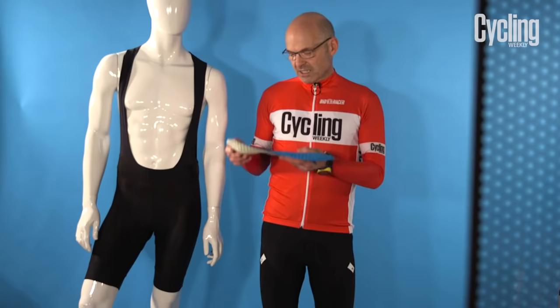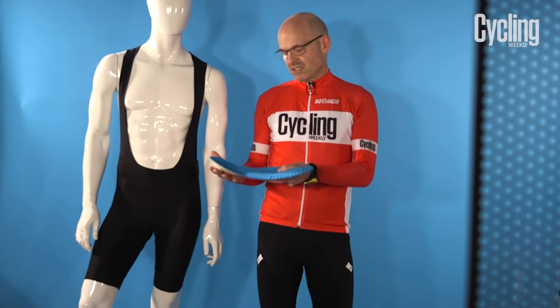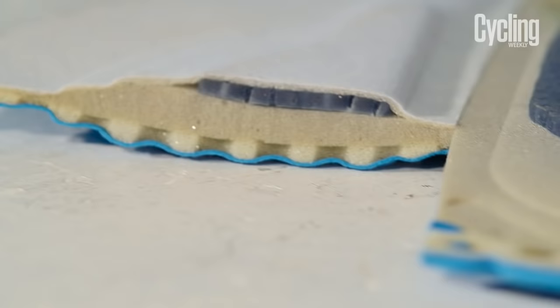The key part of the shorts is actually the pad and it may look just like a lump of foam, but actually there's a lot of detail that goes into a good quality pad. First of all, you'll notice that this one from Santini is pre-shaped so that it actually fits to your body, and when you turn it over, this one's been cut away and you can see just how many different layers there are in it.